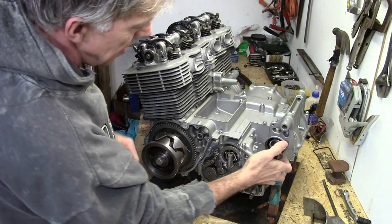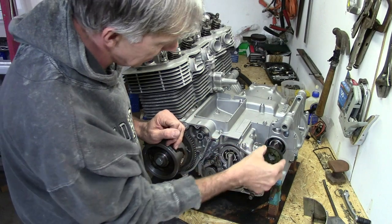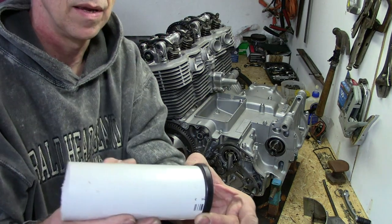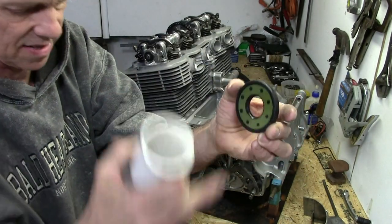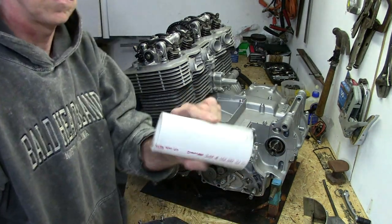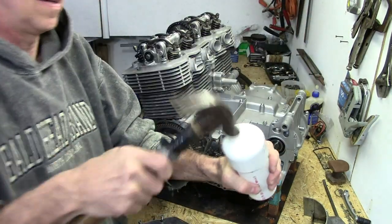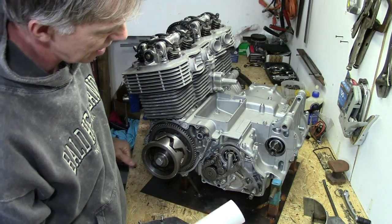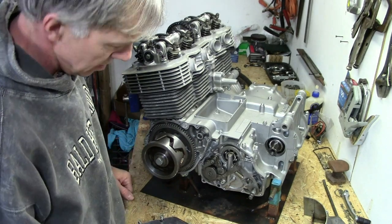First up, the final drive seal. It goes right here where the sprocket goes, and it probably would have been a bit easier to put on when I was putting the case halves together, but on this particular engine I can slide it over the shaft and tap it into place. What I'm going to tap it into place with is a piece of 2-inch PVC pipe. You can see that it's about the same diameter as the seal, which is really important. You don't want to go banging on the seal with a punch — you can put it in crooked, or dent it and ruin the seal so it won't seal oil properly.